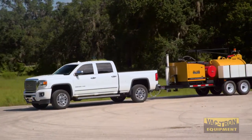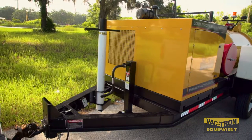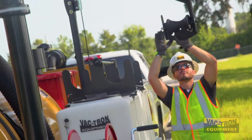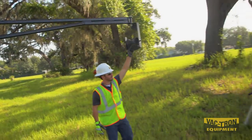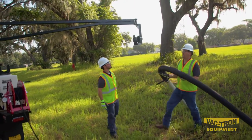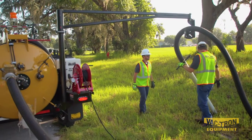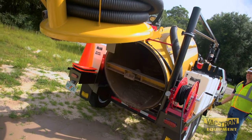All Vactron trailers are engineered and built for low-profile towing, which provides a level of safety that may not be seen in other equipment. Once you arrive on site, Vactron's strong arm system allows for easy hose storage and added safety for the crew. The strong arm base is mounted to the trailer frame and not the debris tank, which eliminates the chance of the strong arm coming free while the tank is elevated during dumping.